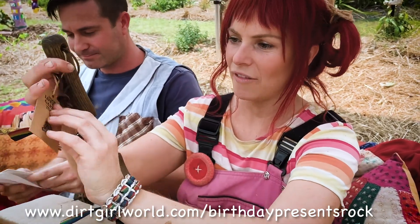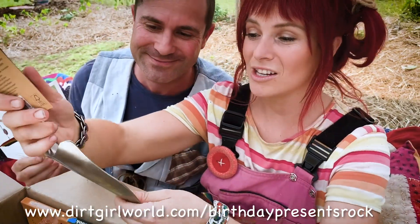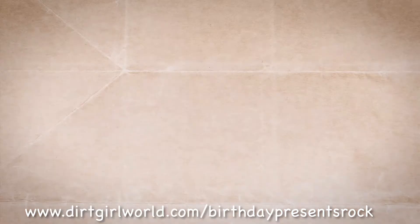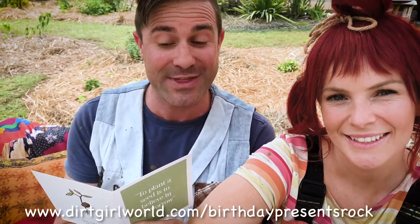We have a beautiful spade here — this is gorgeous. Speaking of classic, that is something I will keep for years to come. It feels heavy, it feels well made. And we don't have a plastic handle — we have timber. Happy 10th birthday to you!